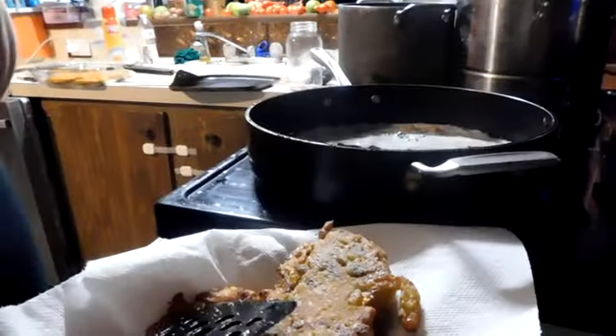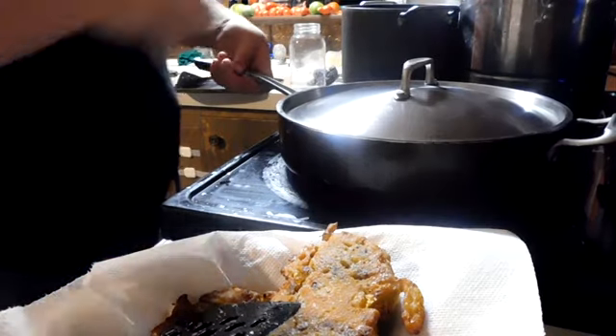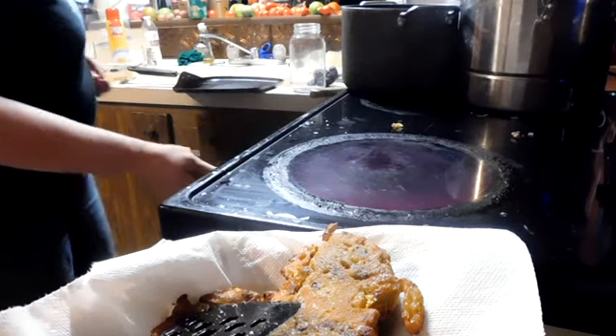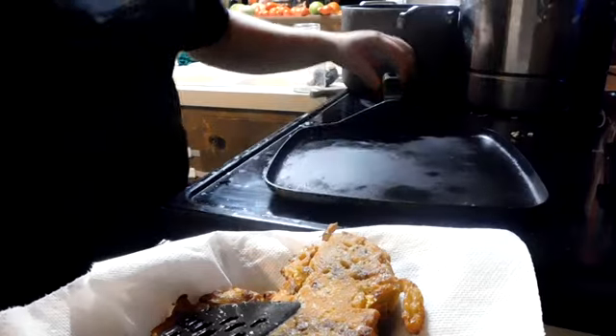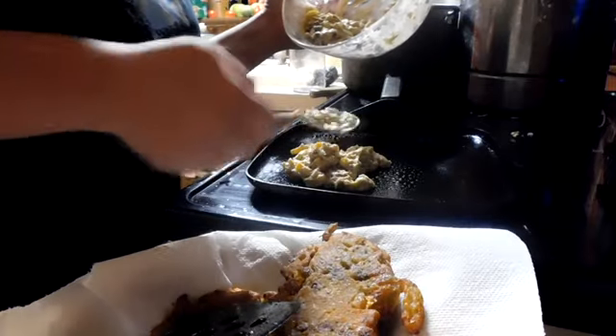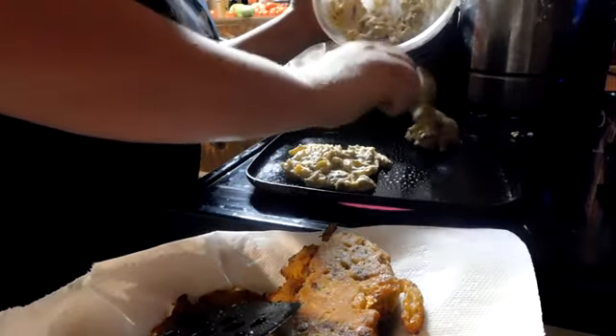I know what I'm missing — I don't have any cheese in the mix. It's really good if you put cheddar cheese. But I don't have any thawed, so here we are. I knew there was something missing. Isn't there always though?